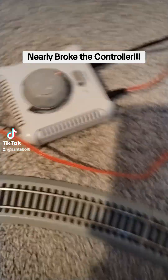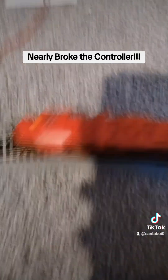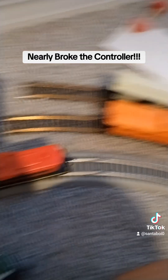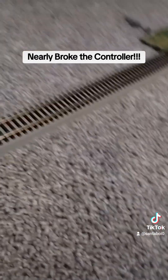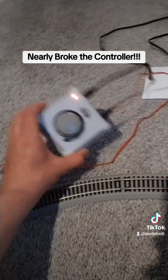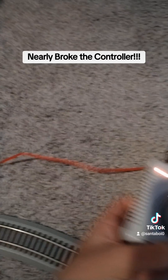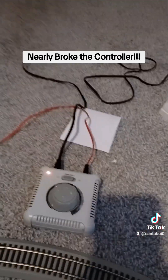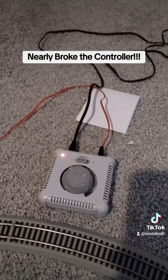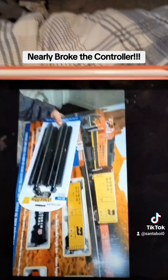Do not switch it too fast or else you'll break the controls. You'll not only damage the controller, you'll also damage the train too because it has controls inside. So I don't want to do anything wrong with it, so I have to be really careful. I'm so sorry for the delay — moving the train a bit too fast probably caused the issue with the controller, but now it's working just fine. This controller came with a BNSF train set and I've been using it since 2021.